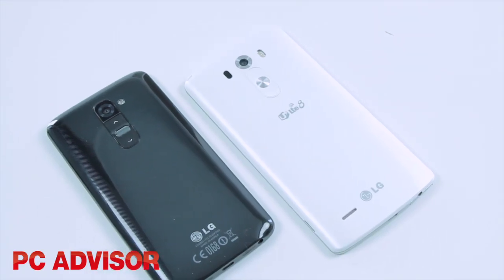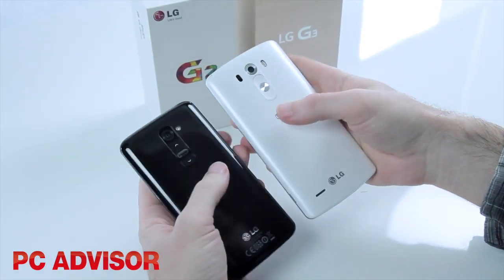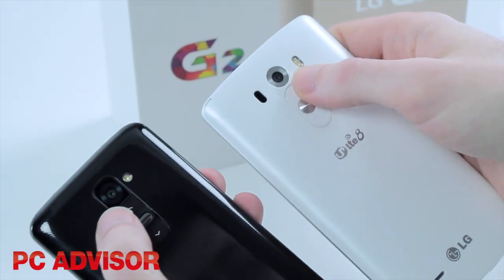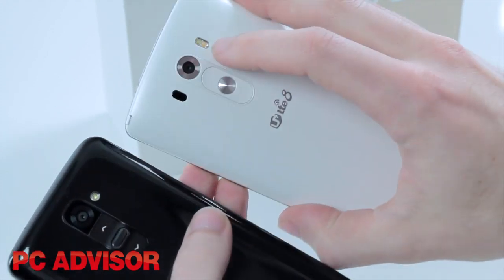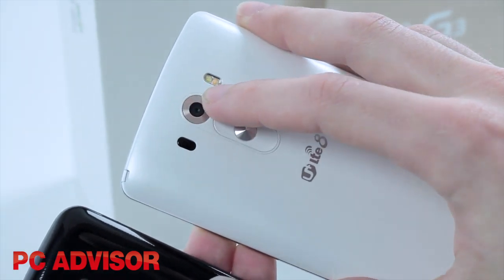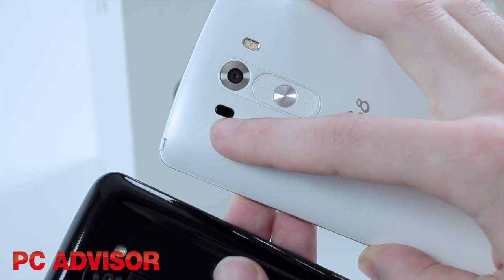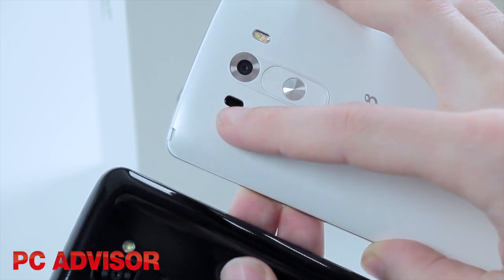On the camera front, we've got the same 2 megapixel camera on the front for selfies, and on the back the camera is still 13 megapixels on the G3 — no change in resolution, although LG says the sensor is better. There are a couple of differences to point out: we've got a dual-tone flash, a bit like the iPhone 5s, with one yellow and one orange LED for more natural-looking flash photos. We've also got a laser autofocus, which means the phone can focus on your subject a lot quicker than before.